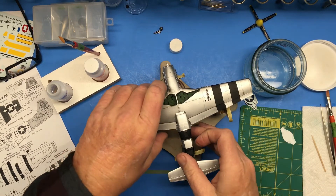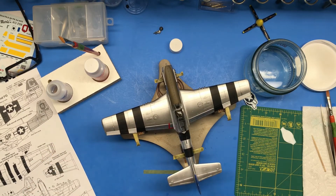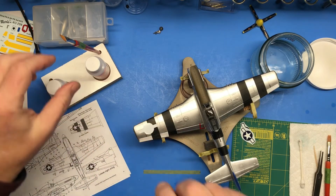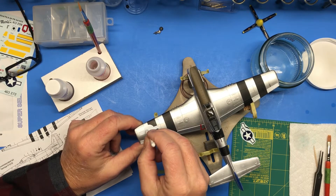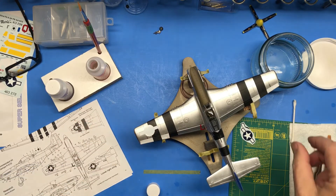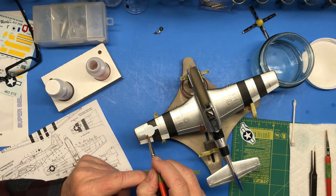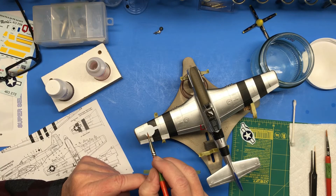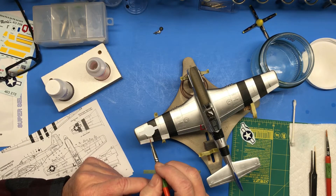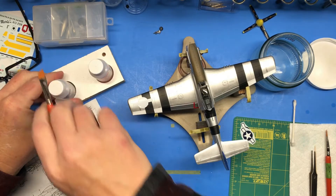Good to go — now I need to do the other side. Over here I've got some detail that's causing the decal to buckle up, so first I'm going to push on it with my q-tip, but it's not really going to mash that down so I'm going to have to use some Microsol to hopefully get it to settle in. I'm putting it where I need it, and once you put this stuff on there leave it — don't touch it, let it do its thing.